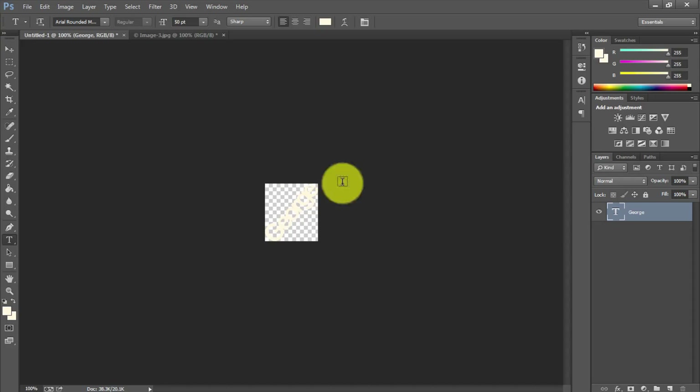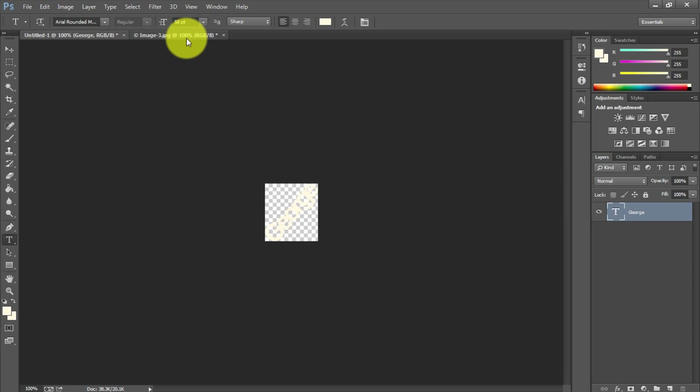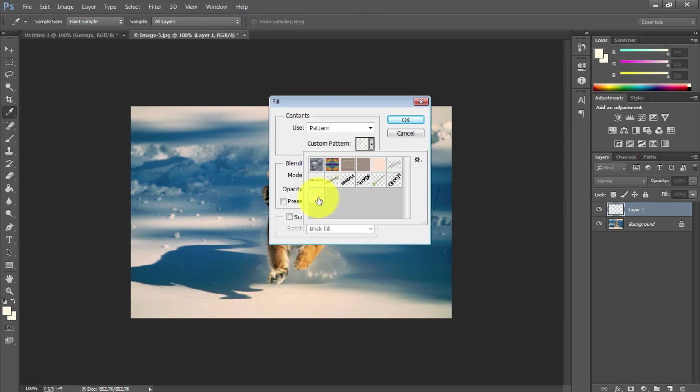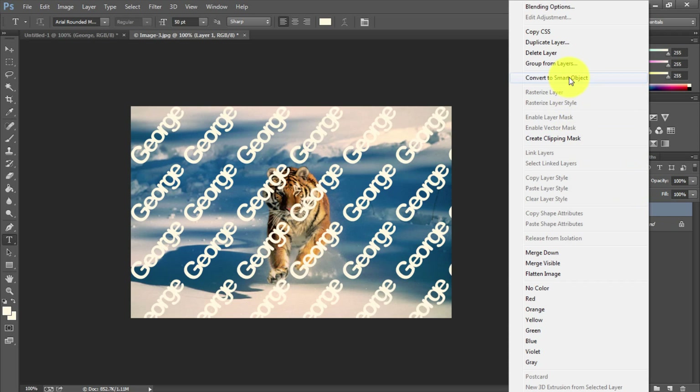Instead of going through the whole process again, after you've saved as one color just use the Text tool, highlight the text, and choose whatever color you want from the color square. Once you have the color, go to Edit > Define Pattern and name it. Then go to the image, create a new layer, go to Edit > Fill, choose Custom Pattern, select the white pattern, and hit OK. As you can see, the white watermark is now covering the image — same exact process as before.